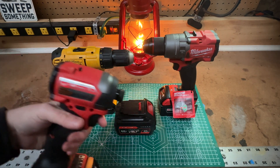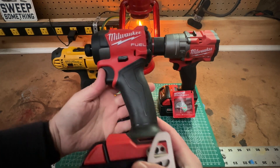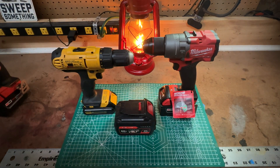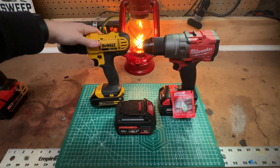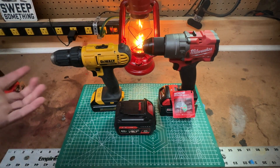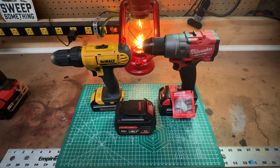You guys liked my last video where I compared the Milwaukee M18 impact to my DeWalt impact. You took me to task a little bit saying it's apples to oranges — you're comparing a brushless hundred-dollar kit versus Milwaukee's top-of-the-line item. I agree, I'm kind of comparing a Lamborghini to a Chevrolet.